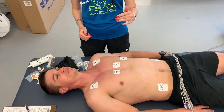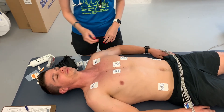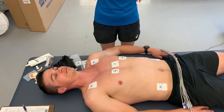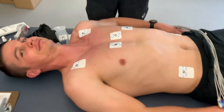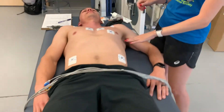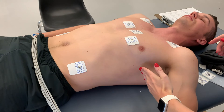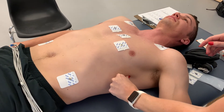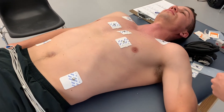With V1, V2, and V4 placed, we move on to V6. This will be on the horizontal line at the mid-axillary line. Go horizontal from V4 out to the mid-axillary line for your placement. Again, make sure you're not right on a rib, or it's going to have a harder time reading.